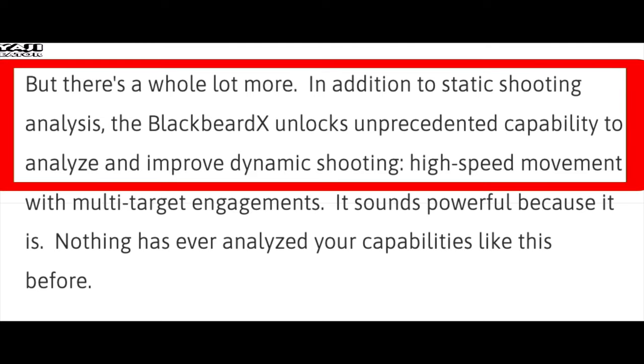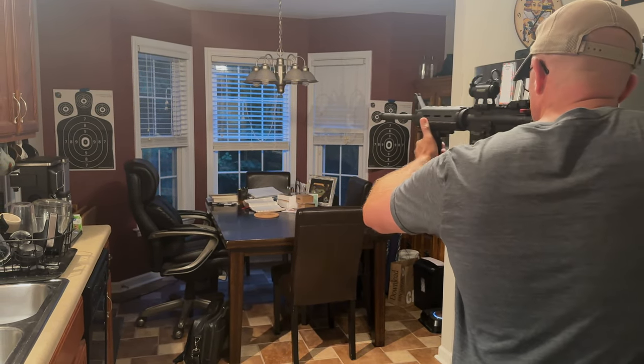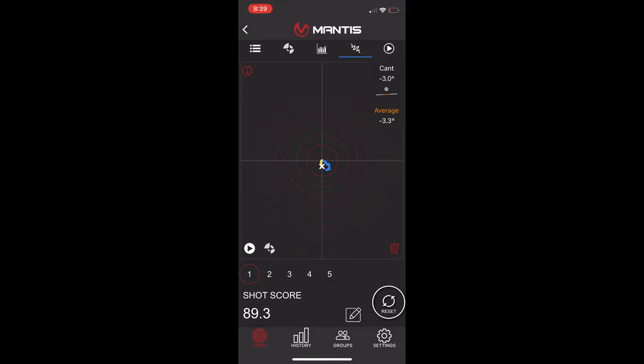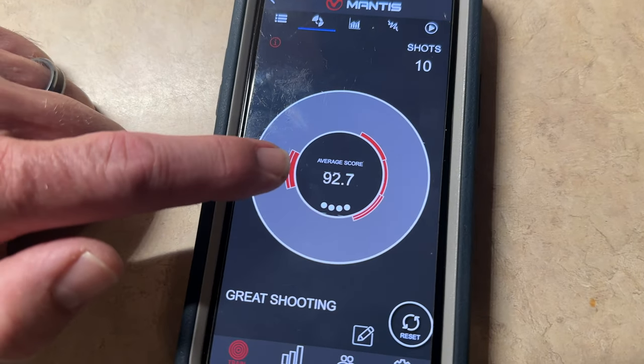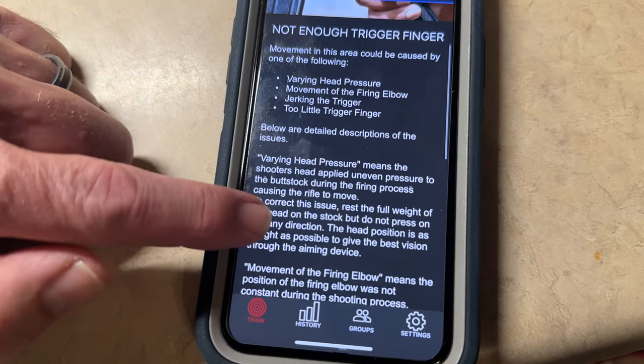The next thing they advertise is that it improves static and dynamic shooting. Anytime you're able to practice holding your rifle and pulling the trigger — especially with the trigger-resetting ability of the Blackbeard — you're going to see improvement. When you add in the functionality of the Mantis X platform, it gives you so much more information. It shows you a muzzle trace of your rifle, showing movement before, during aim and hold, as well as your post-shot movement, and gives you a score based on those parameters. On that score graph, it shows where your barrel moved during the shot, and you tap that area to get insight into what may have caused that movement.